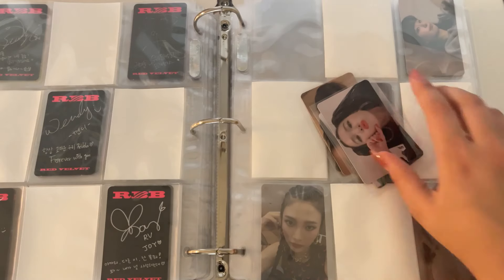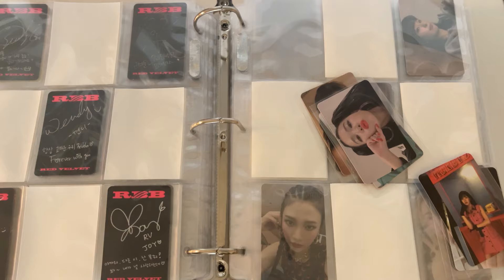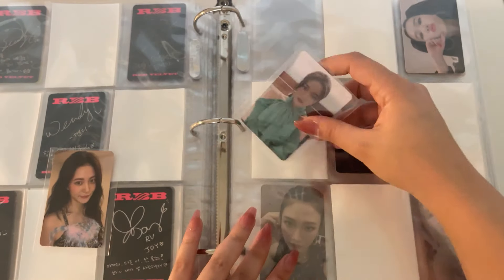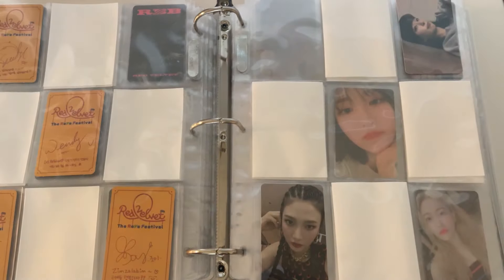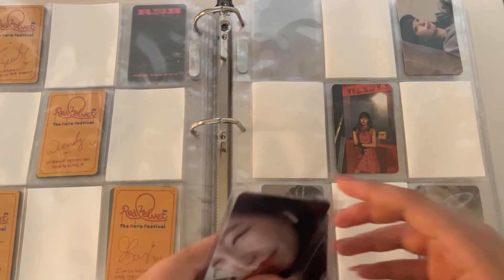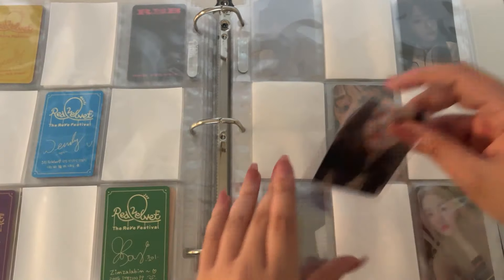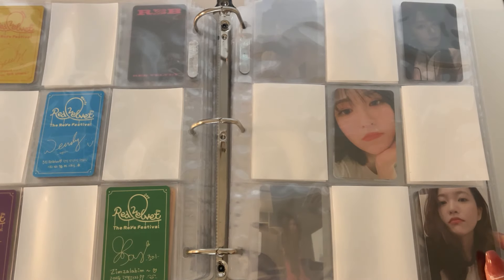Okay, these are the RBE Festival cards — these are guidebook and then these are day one cards. For guidebook I have Sulgi, Joy, and Yeti, so we're just missing Irene for this set. And then for day one we have both of Yeti's cards and then one Wendy. I'll put that Wendy there and this Yeti in the pocket. I don't have any cards for the other members for their second day one set.